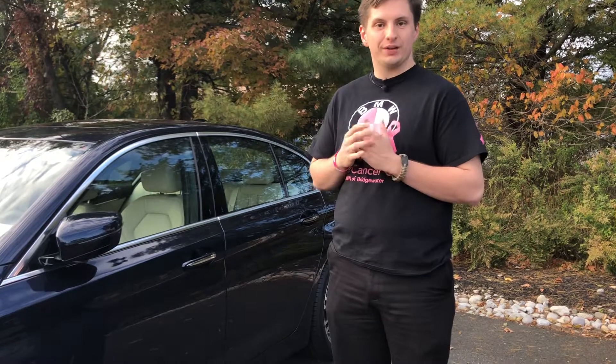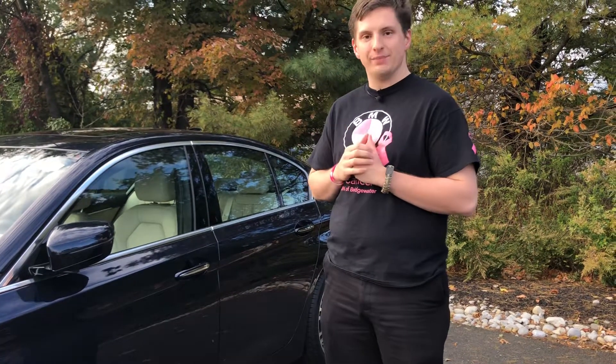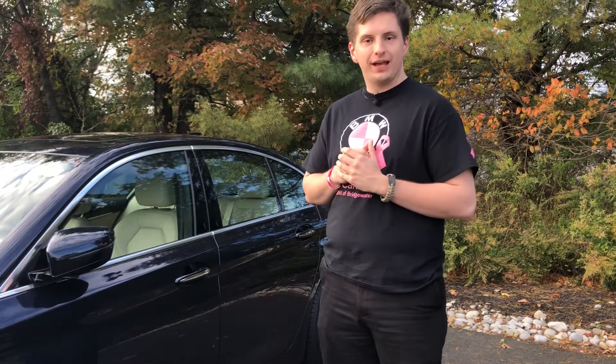Hello, it's Jared Shepard over here at BMW Bridgewater, and today I want to show you the comfort access keyless entry in a BMW. It's a nice feature that allows you to open your door without utilizing your car key.